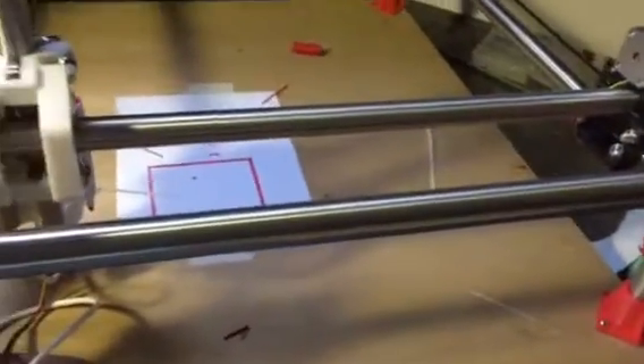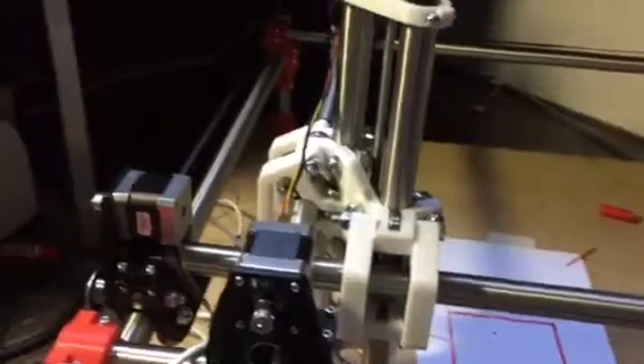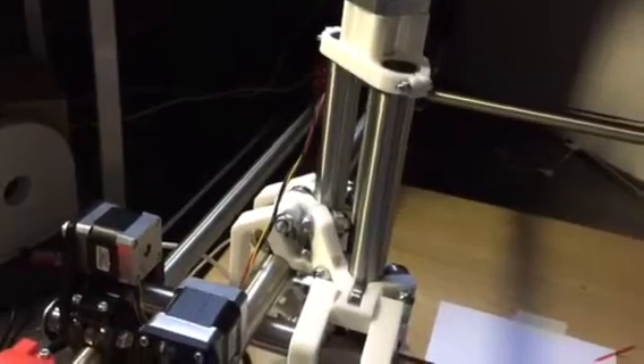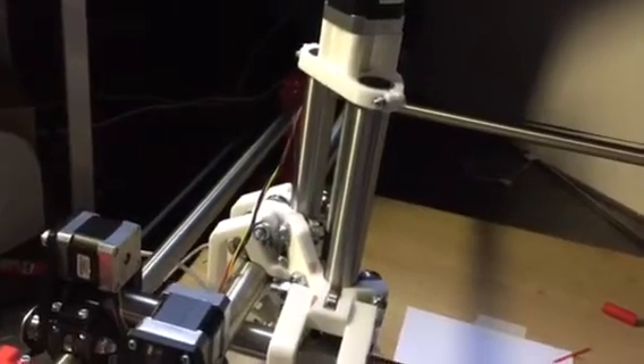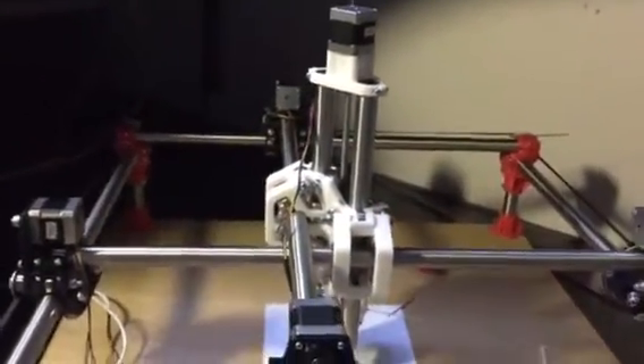I've used the stainless steel tubing and the only problem I still have is the Z axis. It's still making some noise and not really moving that smoothly, but I think it will improve. I've ordered a new coupler because I think the coupler has some issues with straightness.